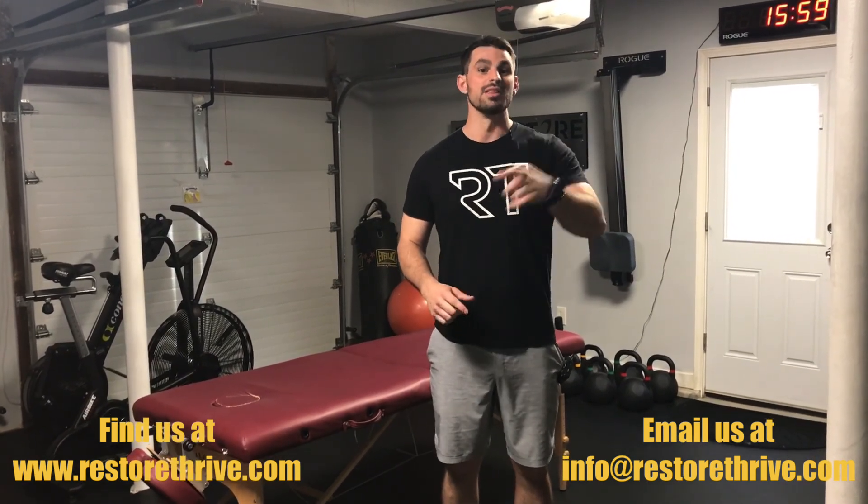Try this sciatic nerve hamstring slider — whatever you want to call it. All you're moving is the ankle. Let us know what you think. If you have questions, comment below and we'll respond, or email us at info@RestoreThrive.com. Check us out at RestoreThrive.com. Stretch those hamstrings out — or don't stretch them out.